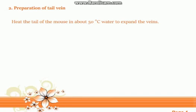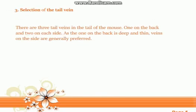Tip two: preparation of tail vein. Heat the tail of the mouse in approximately 50 degrees Celsius water to expand the veins.